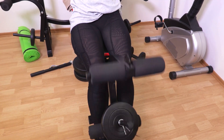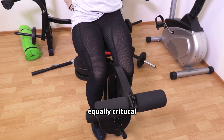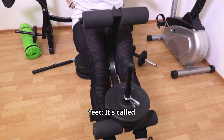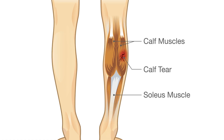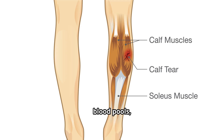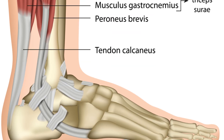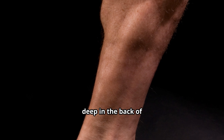Your heart is vital, no doubt, but another equally critical pump works quietly every day to return blood from your feet. It's called the soleus. Without it, blood pools, legs swell, and long-term circulation worsens.